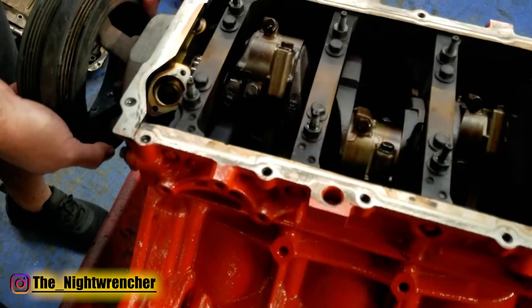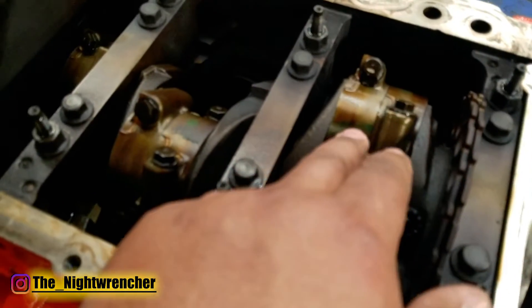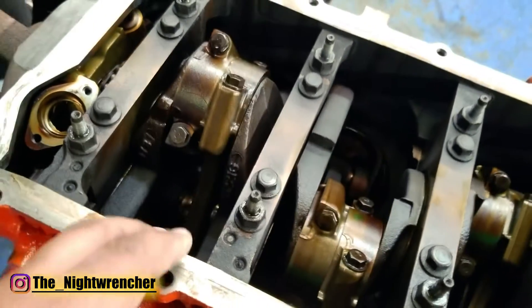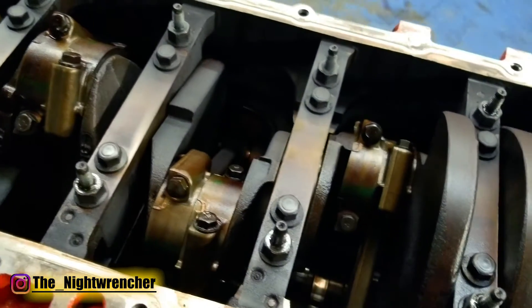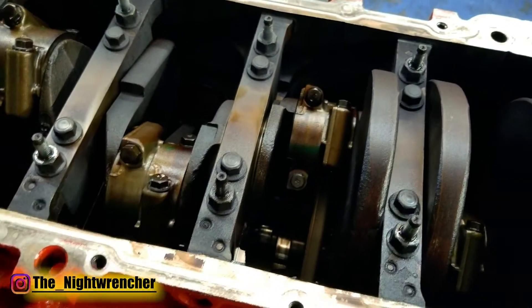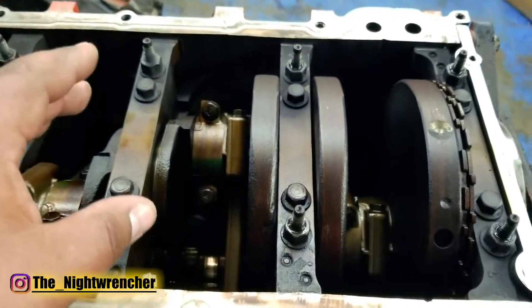The motor does spin freely, so if you guys know — if it spins it does win. The rods are all the same color; the only thing you want to look for is any kind of discoloration. They're all goldish and dirty but there's no blue, no purple, no black, so everything is good to go. We're not going to bother pulling the caps off or pulling any pistons out. In fact the heads are still on the motor so we're not going to be worrying about that either.